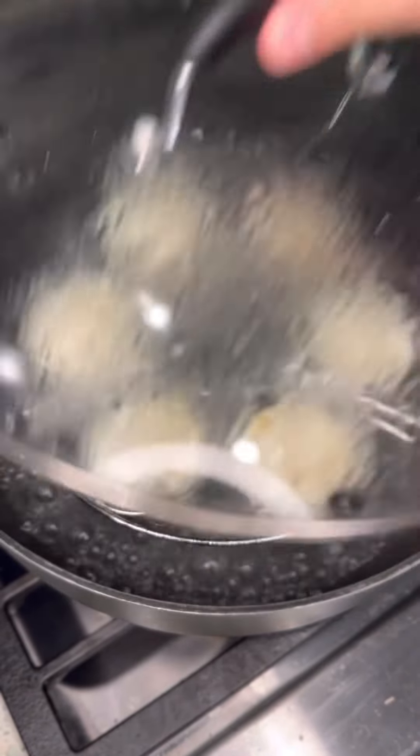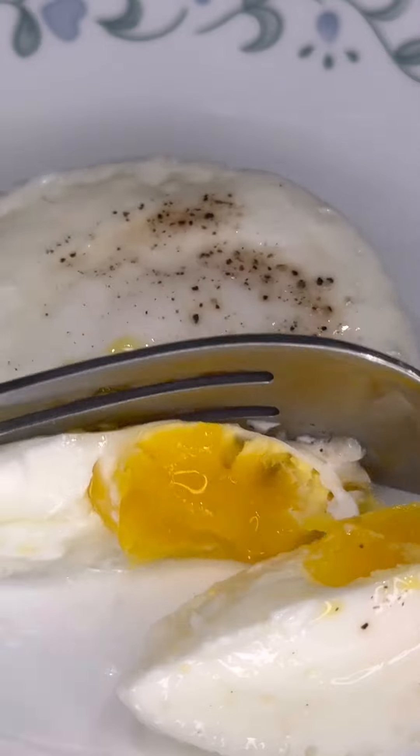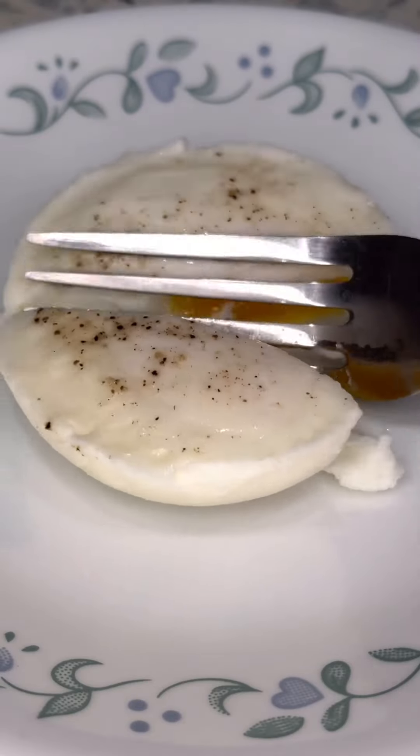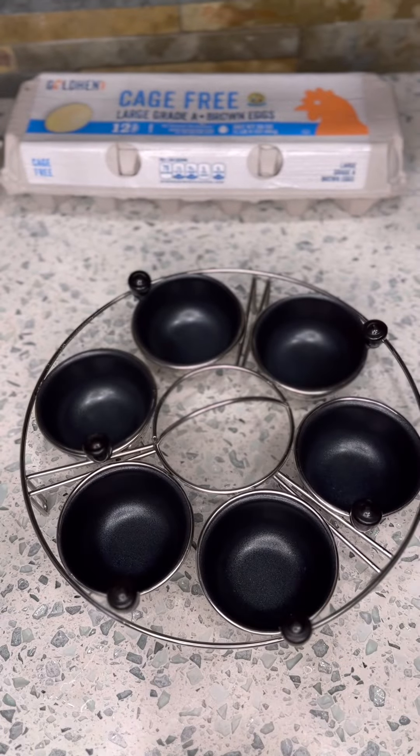Amazon Breakfast Find. If you want to make the perfect poached egg, whether you like it runny, semi-runny, or well-cooked, then this Amazon find might be for you.